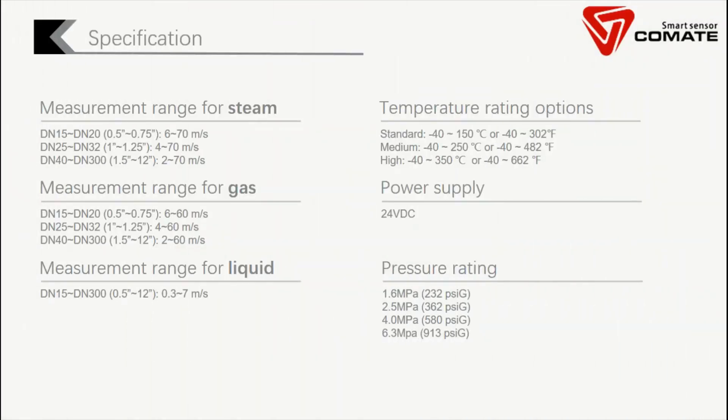These are the general application specifications for our VFM60. If you check the flow range, you will find that our minimum flow is better than any other vortex flow meter in the market. We will introduce why this happens later.